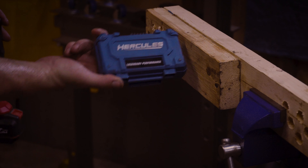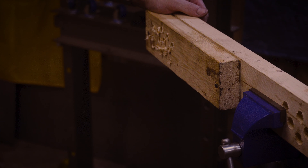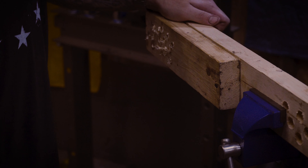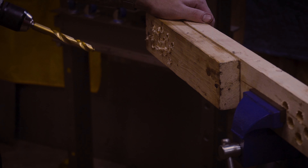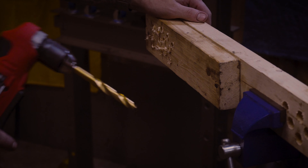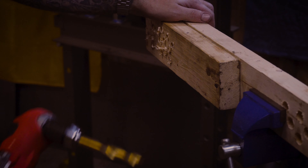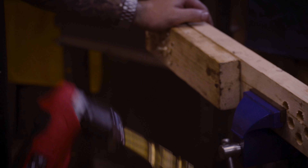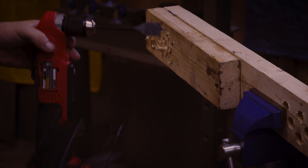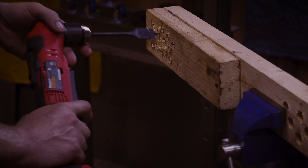I bought this Hercules drill bit set and it does have a half-inch drill bit reduced down on the shank to fit in the 3/8 chuck, made specifically for use with a 3/8 drill. So I can't use my auger bit — I'm going to go ahead and move to the paddle bit. I'll start off low, work my way up, and we'll see if this thing struggles at all. Based on what I've seen so far, maybe it does deserve that 4.8 stars.